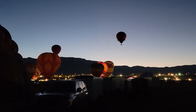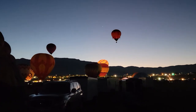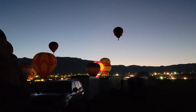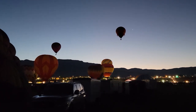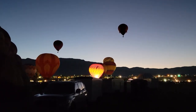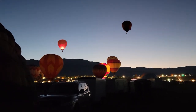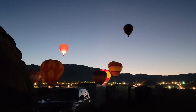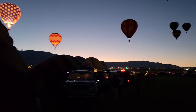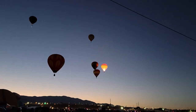And there's number two. Several more should be taking off as well — there's three. Here's another quick glimpse of the Dawn Patrol lot. Several balloons in the air now.